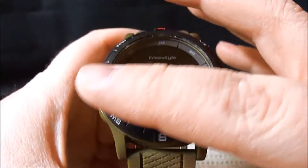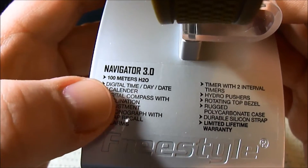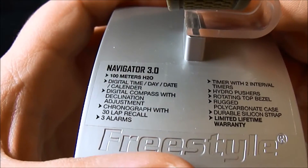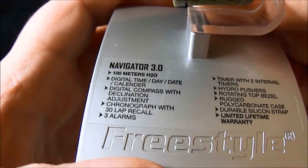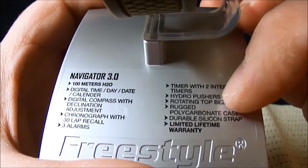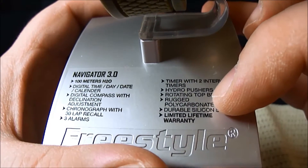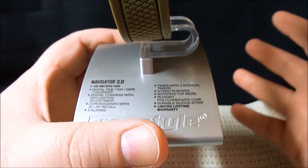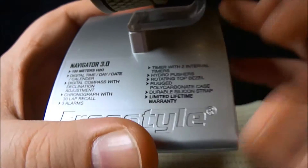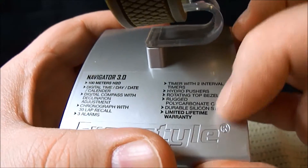This is the Navigator 3.0. Let's check out some of the features: 100 meters water resistance, digital time, digital compass, chronograph — which is basically just a timer — three alarms, timer with two intervals, hydro pushers (I still haven't figured out what that is), rotating top bezel, polycarbonate case, durable silicone strap, and a limited lifetime warranty.